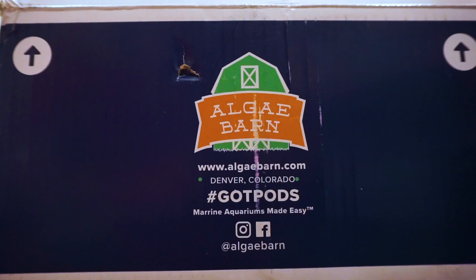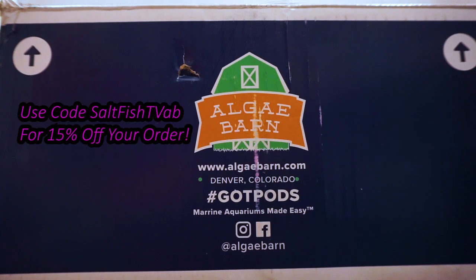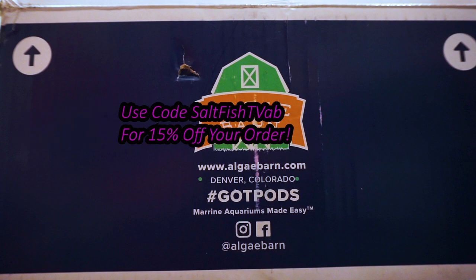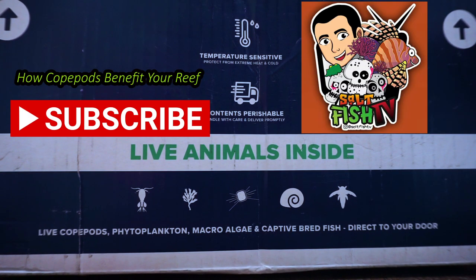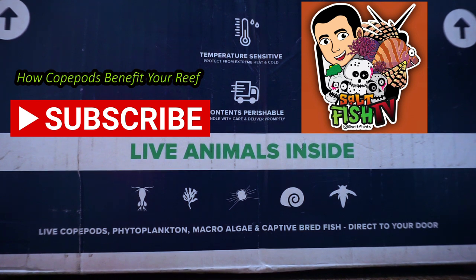What is going on everybody, welcome back to the channel. In today's episode I'm going to be going over some benefits that copepods can bring to your reef and how to add them. Don't forget to like and subscribe.